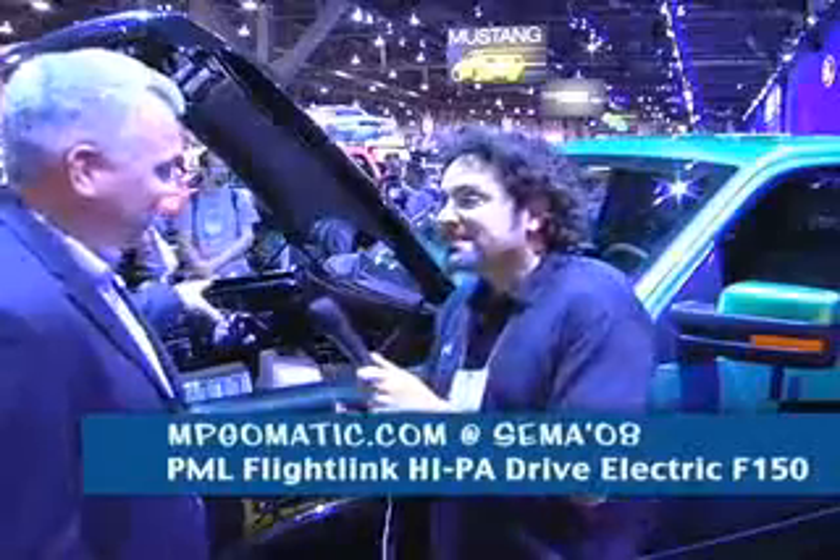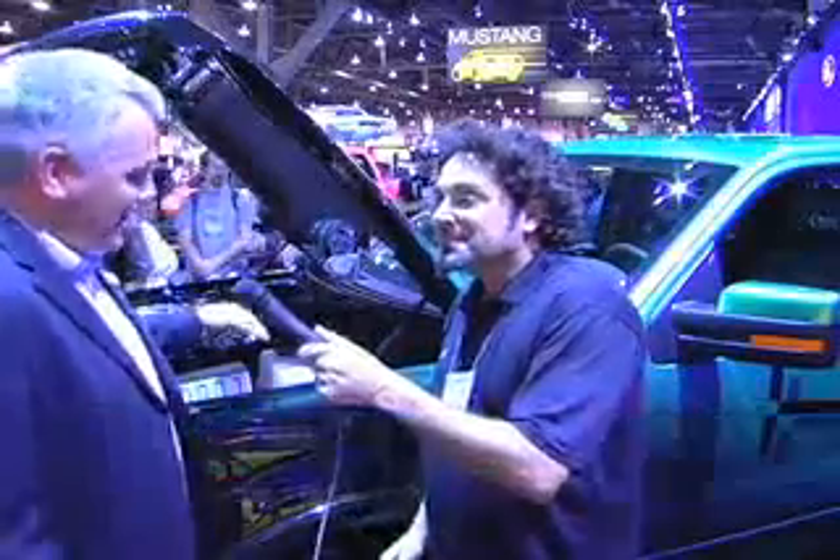What we have here — the first thing that you notice about the car is that there's no engine in here. What we've done is completely taken the engine out, and we've put it down into the wheels. There's an electric drive motor, a 150 horsepower motor sitting in each wheel, and it's a true four-wheel drive vehicle.